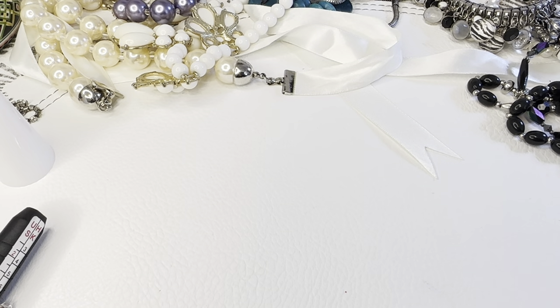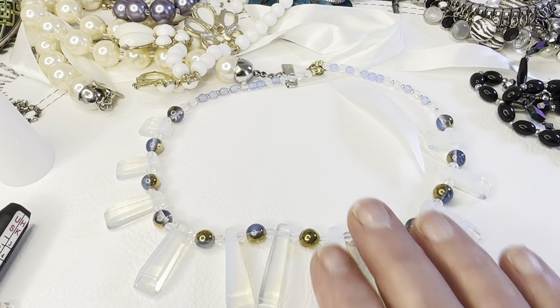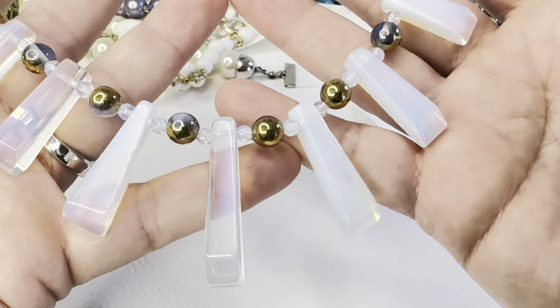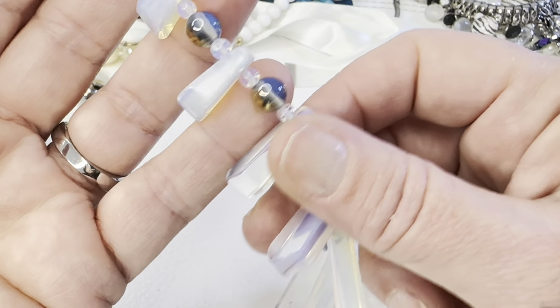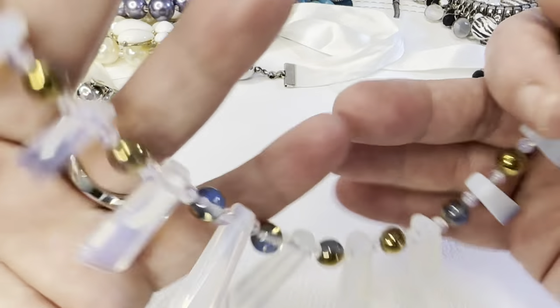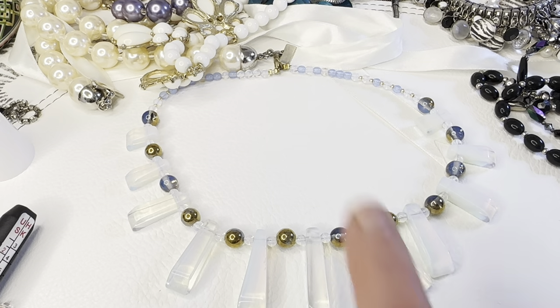This necklace — I always forget what this stone is called, something like bone stone. Really pretty beads — one side is like moonstone and the other side is like gold. They're cool. That necklace will be eight dollars, bag 86.